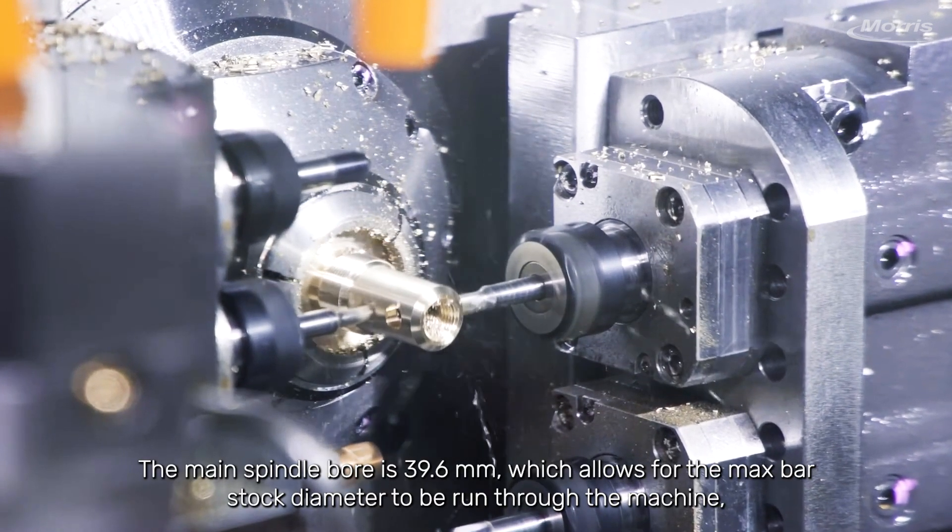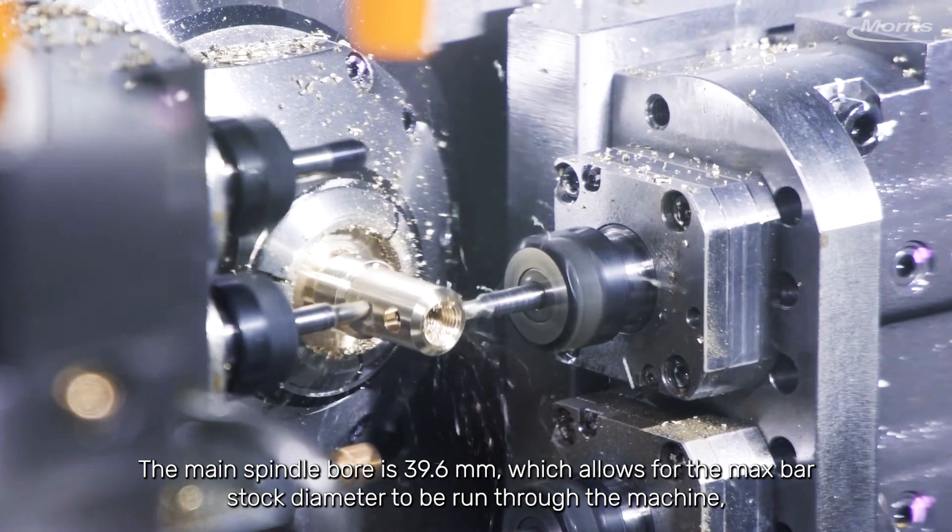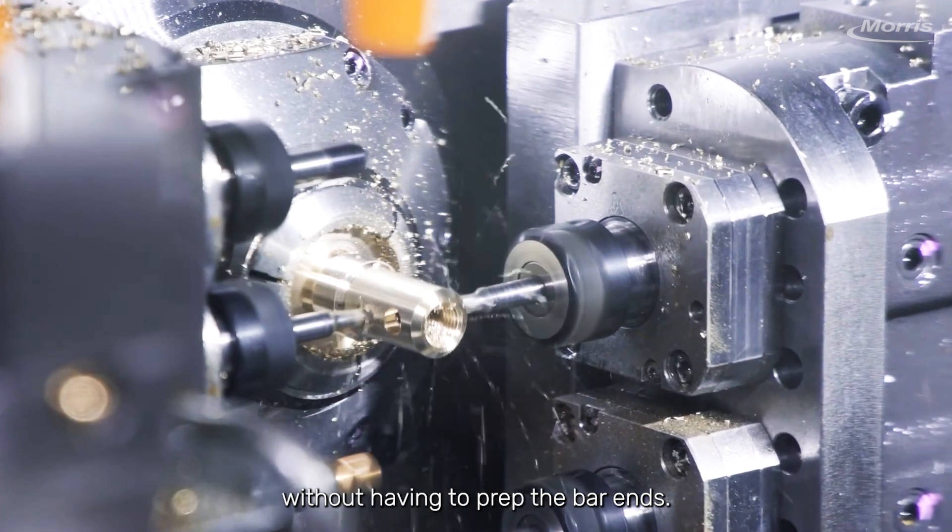The main spindle bore is 39.6mm, which allows for the max bar stock diameter to be run through the machine without having to prep the bar ends.